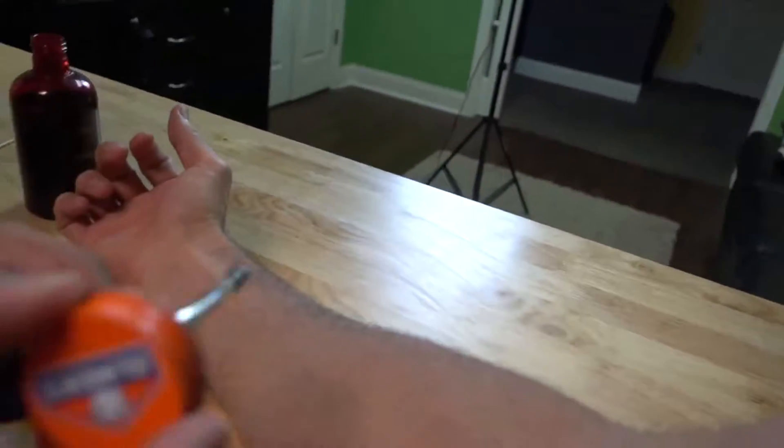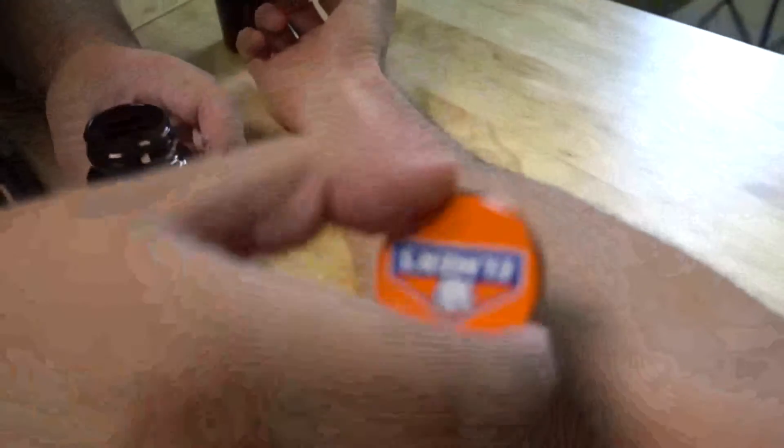Your first step is to take some of this rubber cement and you're just going to apply a thin layer of it on your arm and let it dry.